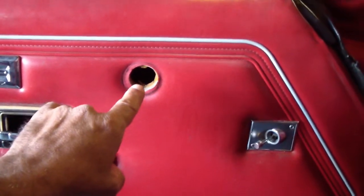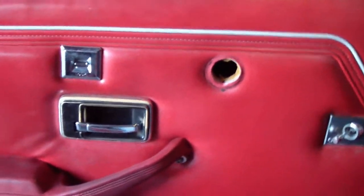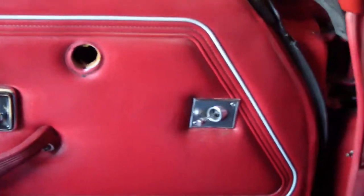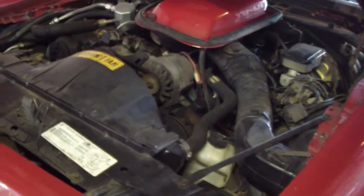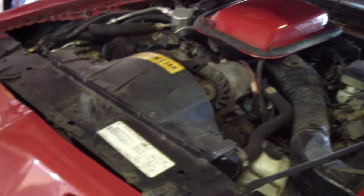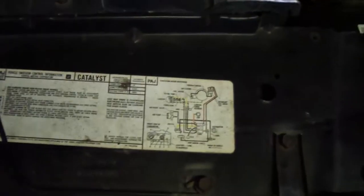I got this little bird in my toolbox — I have to put it back on, it snapped off. I don't know why. I'm gonna open the hood and check on it. Here we go — that's the emission control label.